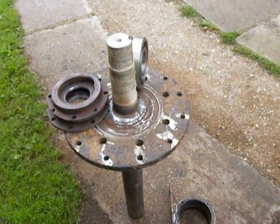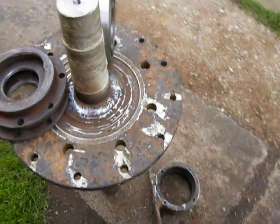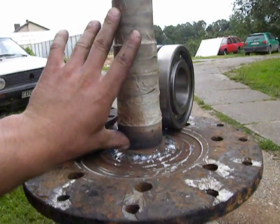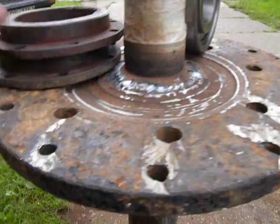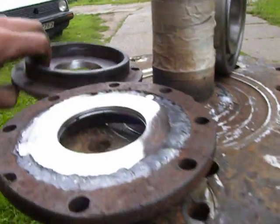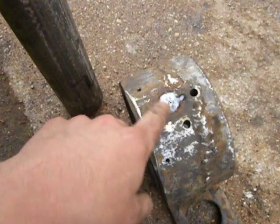Hello. This job is already done. What I've done: I made an axle, then I welded a plate on it. I also repaired the covers, both for the bearing housing, and I closed one hole.